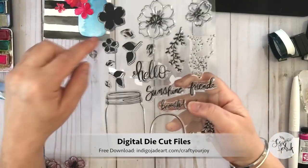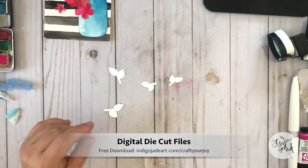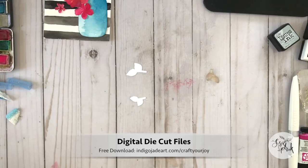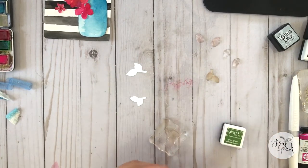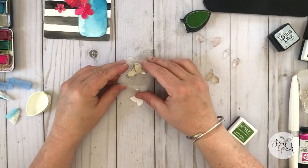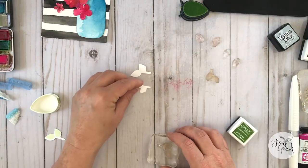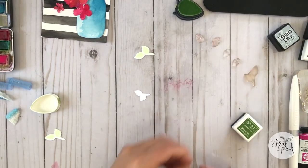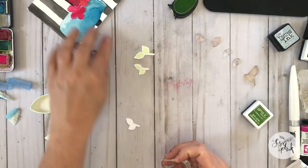I have four die cuts using the free digital die cut download available on my website — it's a companion to the new Hello Beautiful stamp set. You don't have to use the die cuts; you can easily fussy cut these out, but I've made them available for free on my website. I'm going to ink up the stamps using two different greens — a memento green and Gina K Designs grass green. I'm starting with the light color in the memento ink, stamping that down onto the digital die cuts, and then layering the darker grass green on top so we get two dimensions of the leaf.